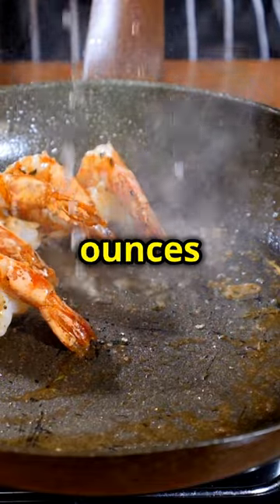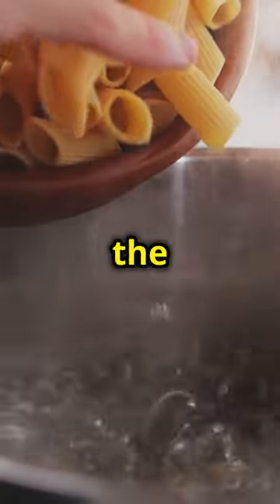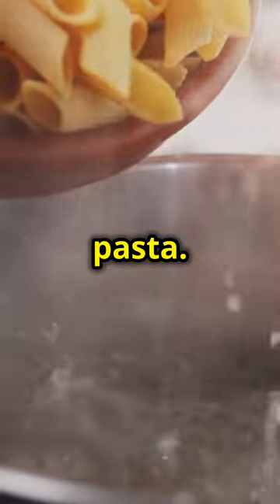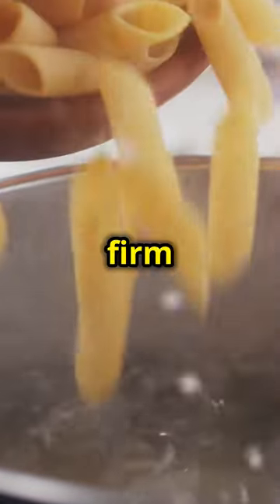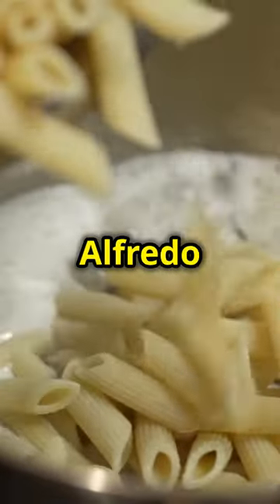Now onto the pasta. Cook 16 ounces of penne till al dente and save a bit of that pasta water — it will help bind the sauce to the pasta. Al dente means the pasta should be firm to the bite, not too soft. This texture will hold up well when mixed with the rich Alfredo sauce.